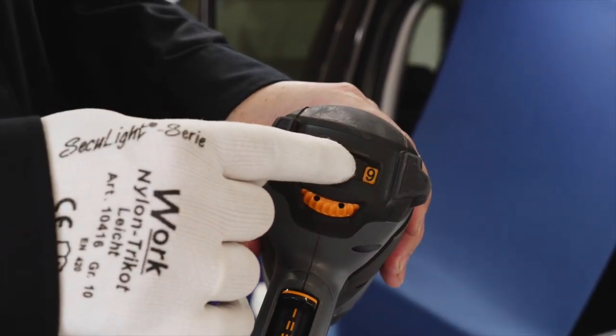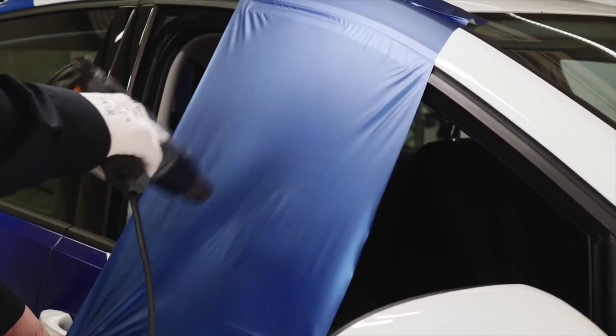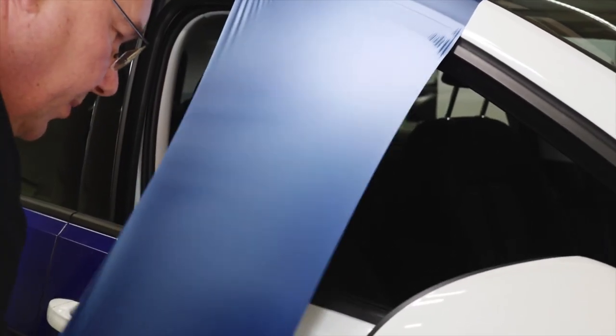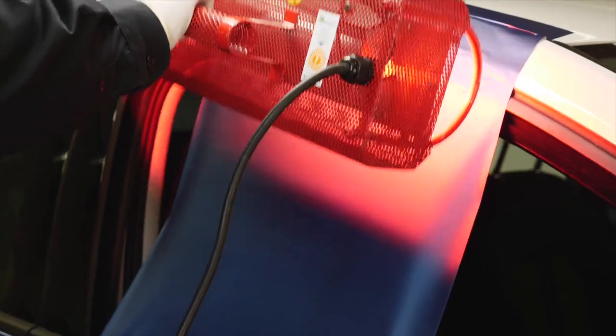Set the heat gun to maximum. Heat the film and stretch it by approximately 30%, then let it cool down. To heat the film faster, you can use an infrared heater to soften the film for stretching.